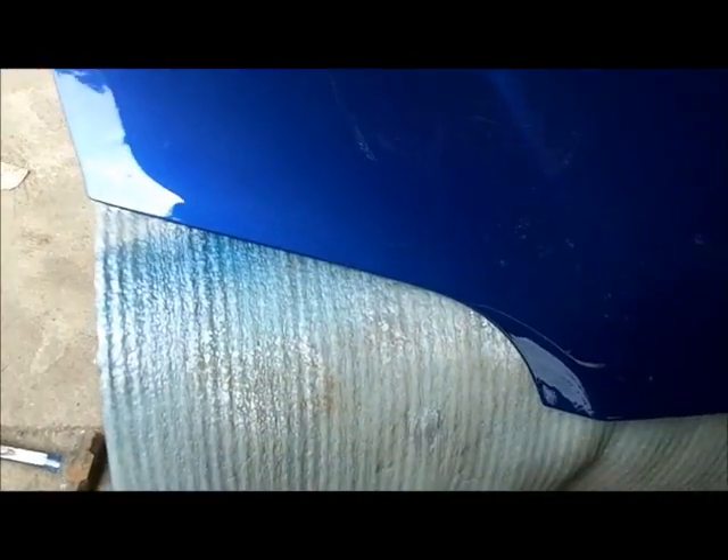Today we're going to do a little video on how to remove a paint run in an automotive finish. I don't know if you can see it, but I painted this hood a while back and it's got a little run action going on here. This paint is more than cured — it's probably a month and a half old now.